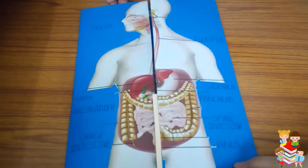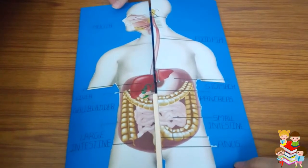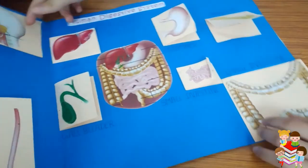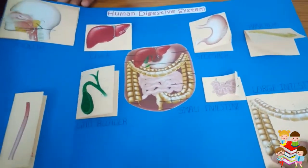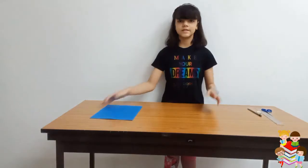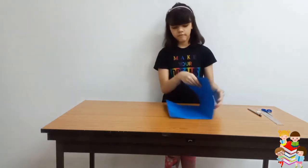Hey friends, welcome back to my channel! Today we will see how to make this lab book. Let's start — first we will take an A3 size colored paper, you can get any color.